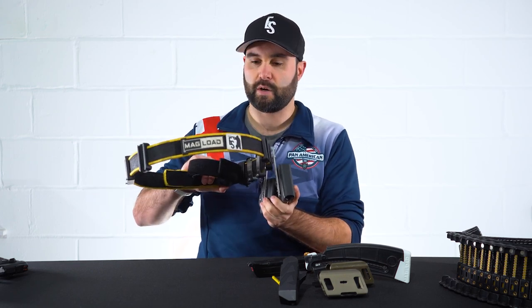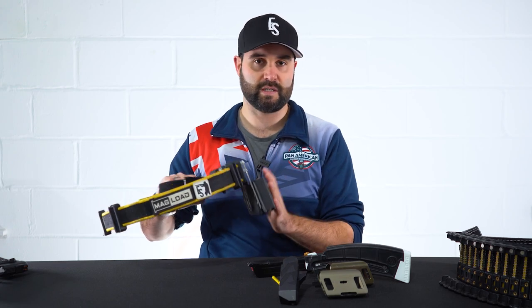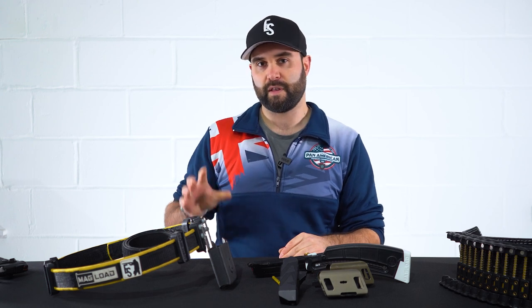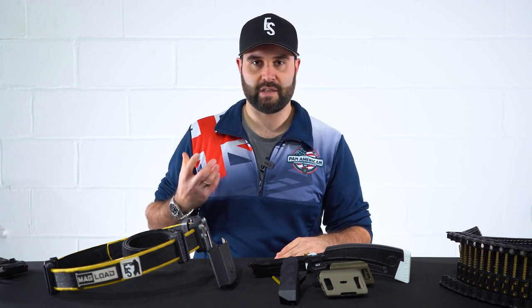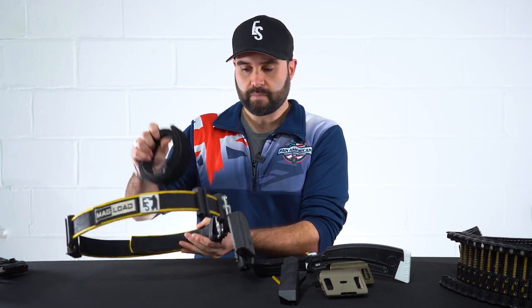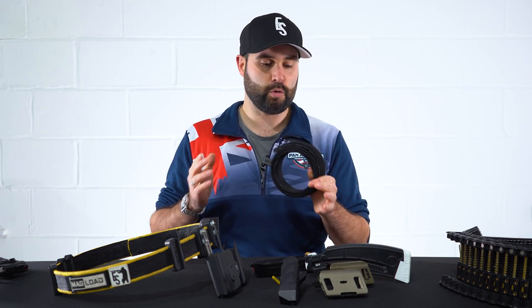It can be used for shotgun, but I shoot a tube-fed shotgun so I'm not interested in mag-feds. So why have I gone for this setup? The two-part belts generally will have an inner and an outer, giving you the two parts.